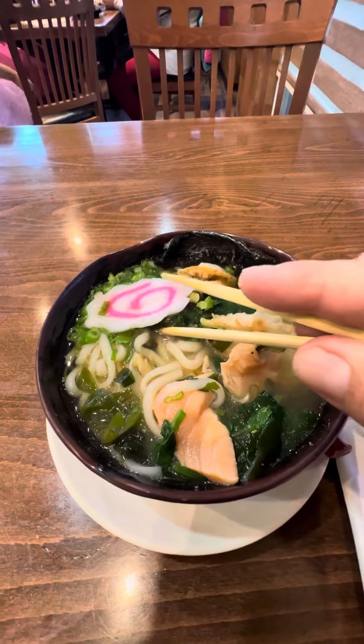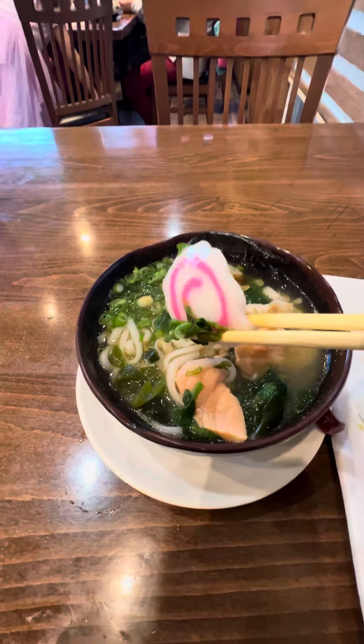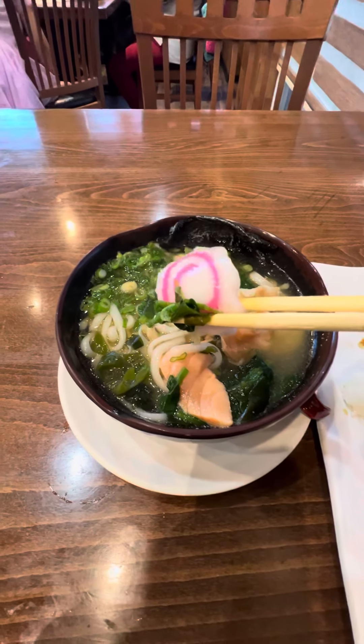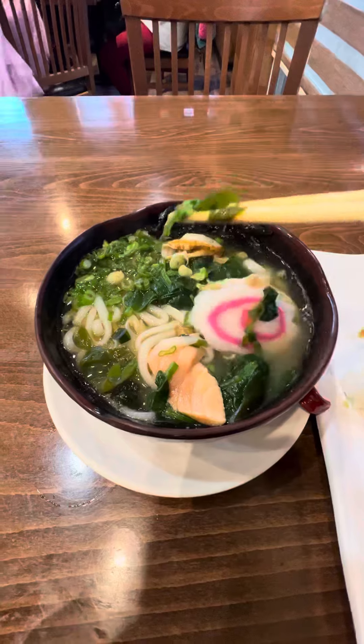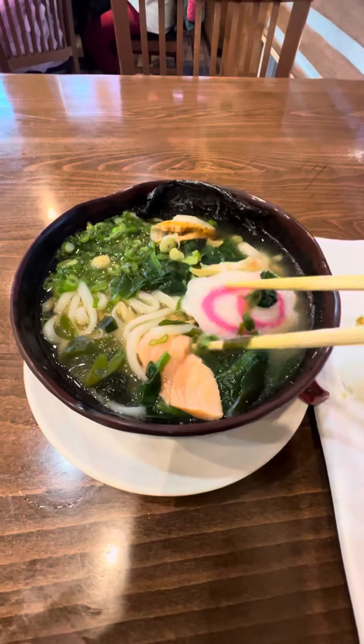For years, I thought this was an egg. I always tell them to put extra egg in. It is not an egg — it's a fish patty. But it's excellent. I mean, for 20 years I thought it was an egg.